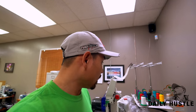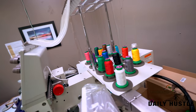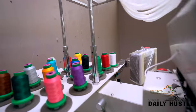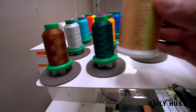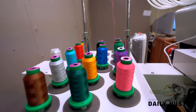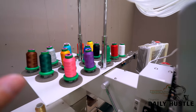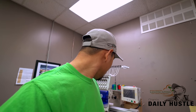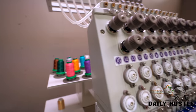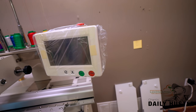I got everything all threaded through, so we're good to go. I want to get some different colors and bigger spools so I don't have to change it out too much, but these are just samples so I can get used to it and learn it. Now I'm gonna plug it in and see what it does — let's power this bad boy up. There you go.